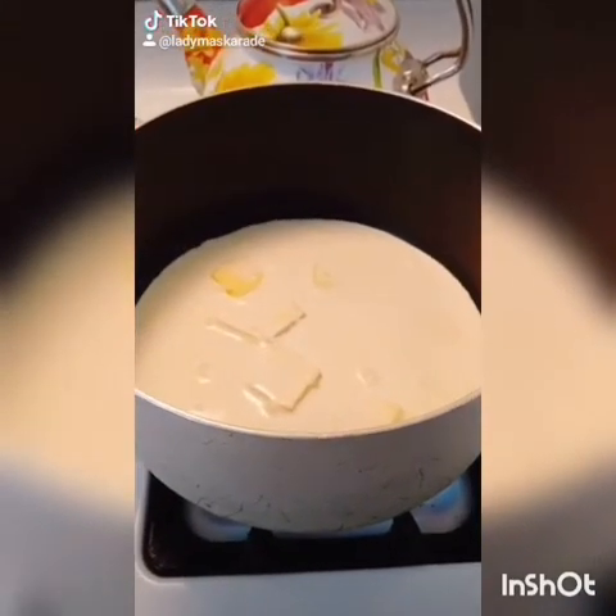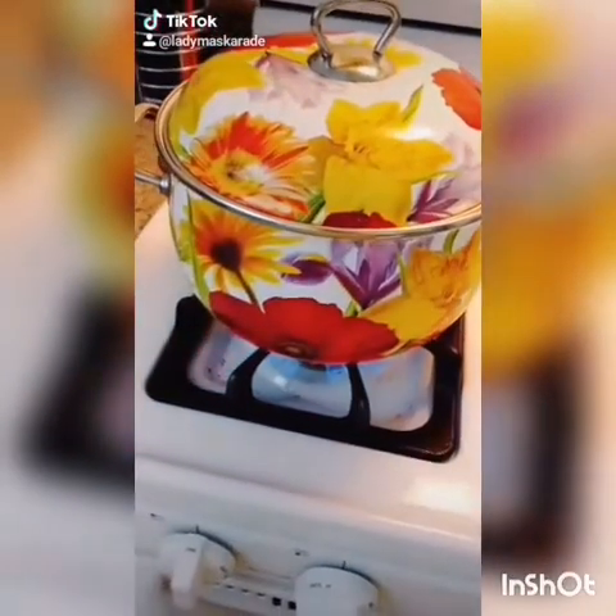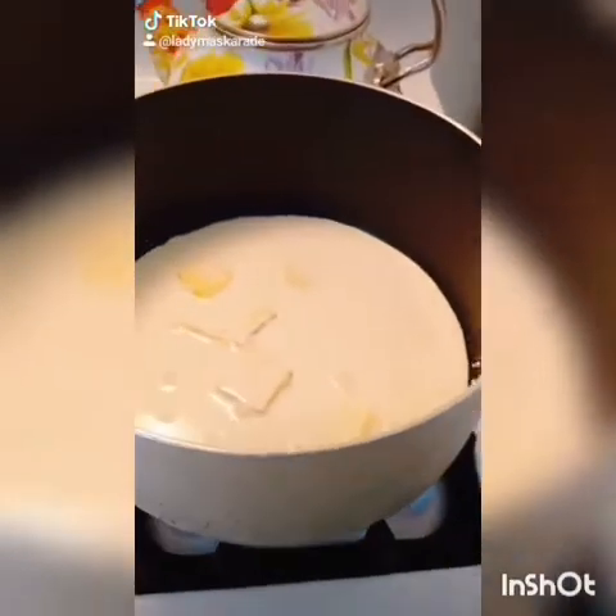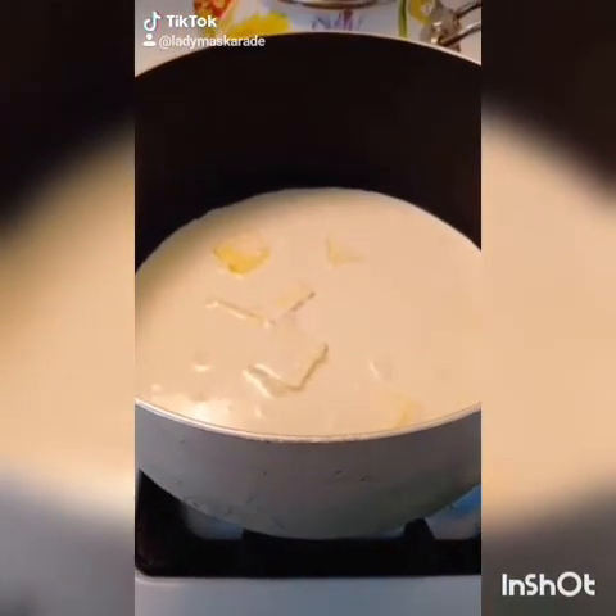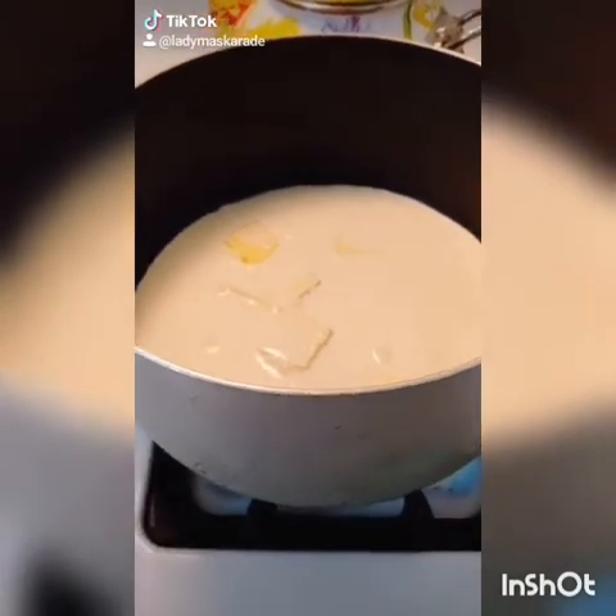How to make fettuccine alfredo. In one pot, start boiling water for pasta. In another pot, heat one and one-third cup of heavy cream and five tablespoons of butter until melted and simmering.